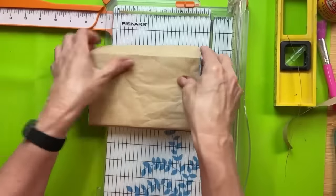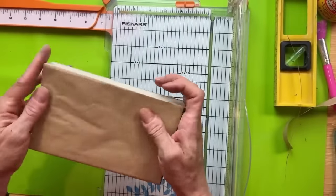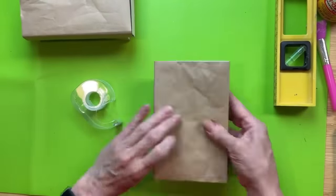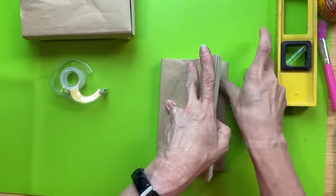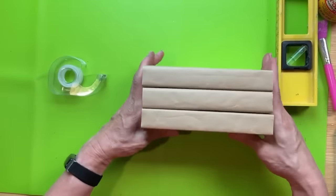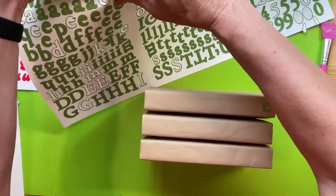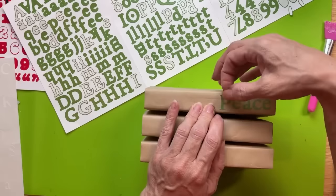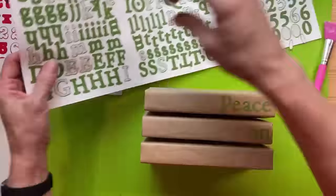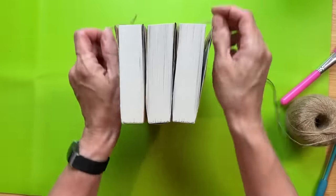We'll do this to all three of our books. Then we're going to stack them up and I'm going to use some sticker letters from my stash — you can put whatever words you want. I decided to go with 'peace on earth,' starting with my words on the right-hand side and moving left toward the first letter. Then I'm going to take some jute twine and wrap and tie my books together.